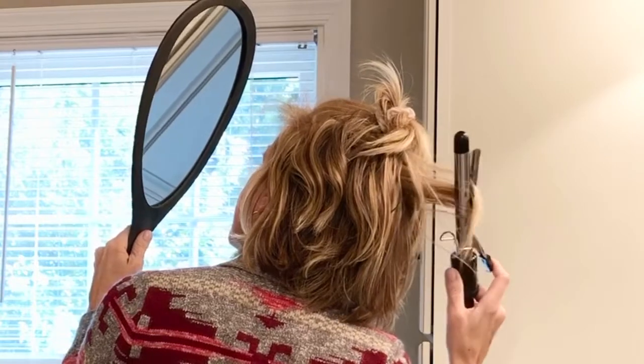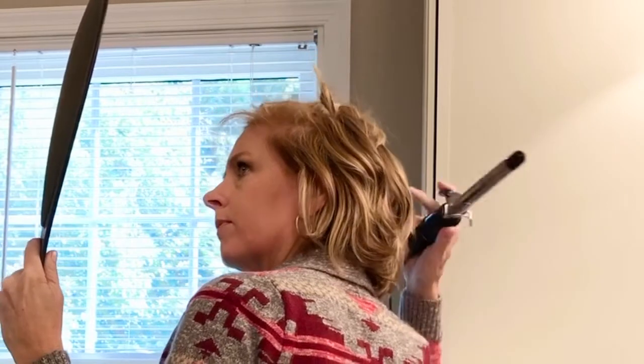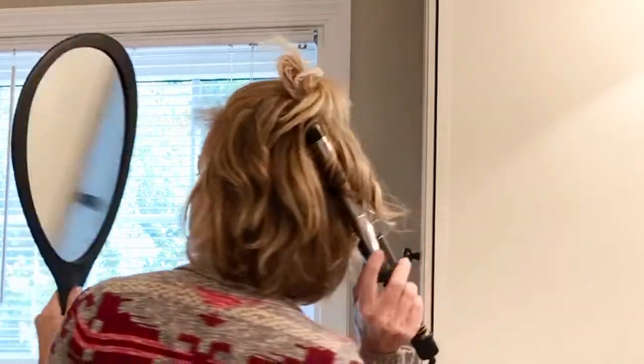I hold the mirror and strategically pick up pieces with the iron. Good thing I'm not going for perfection — I'm just trying to put some curl in here and there, and even when I flat iron my hair I'm never trying to get every single piece. I just do most of it until it looks good.